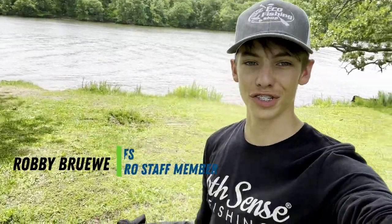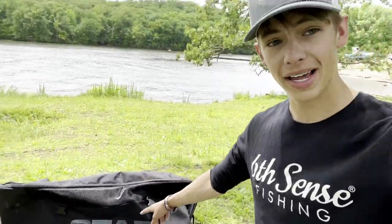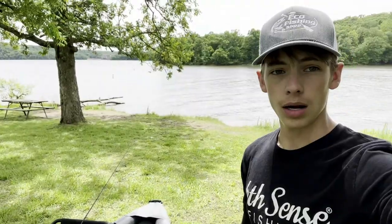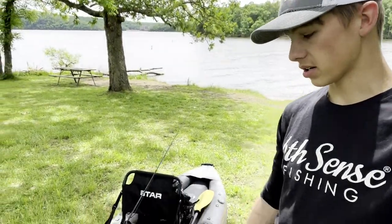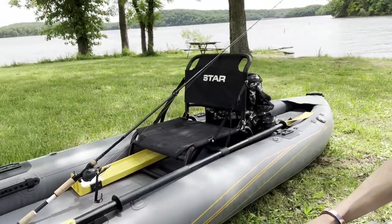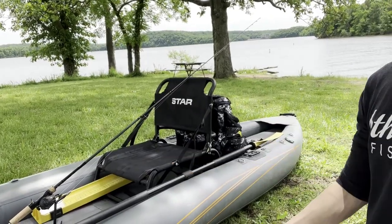Hey guys, it's Robbie from Eco Fishing Shop. Today I'm going to be showing you how you can take this bag to that boat in a matter of minutes. I'm going to be giving you a full review on the Star Pike and the stability and fishability of this rig. Today we're going with one rod, a catch board, and a backpack. We're going to see if we can get it done.